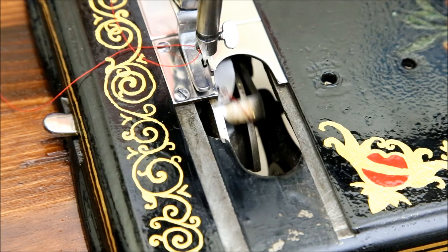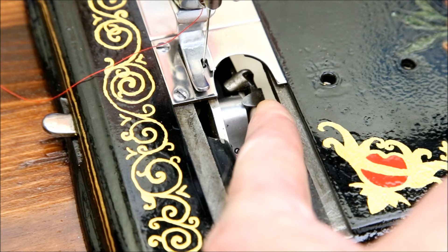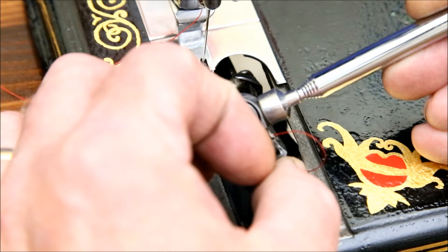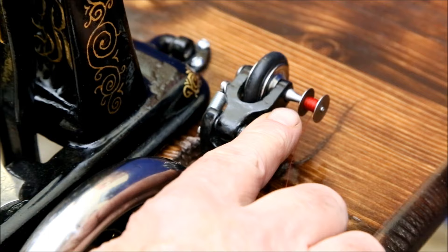To remove the shuttle, move it to its lowest point and then push this lever all the way back. I find that using a little magnet on a stick helps get it out. The bobbin is a very tiny little component. To fill the bobbin, push it onto the shaft of the bobbin winder. Rotate the winder forward so it makes contact with the main wheel.